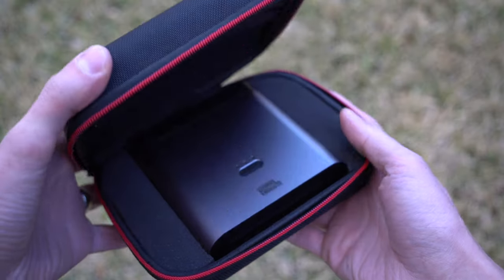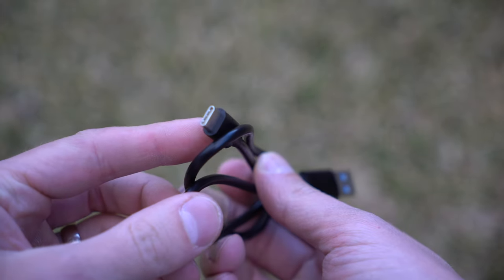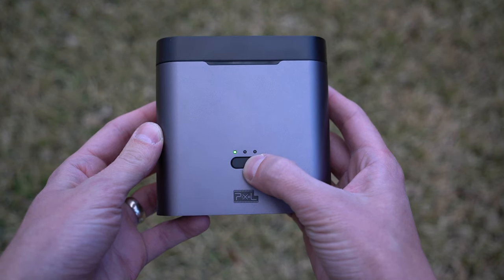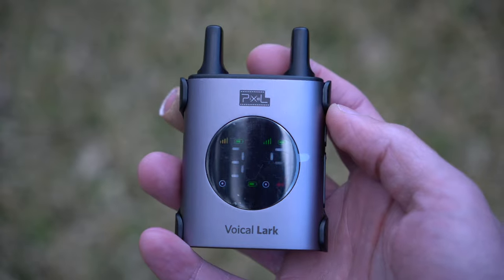With this kit, you get a carrying case, a small handful of cables to connect to things such as cameras and cell phones, a charging cable, extension antennas, user manual, cold shoe mount, and the charging case. This charging case is like having some AirPods, but bigger, and it comes with two clip-on mics and a receiver inside.